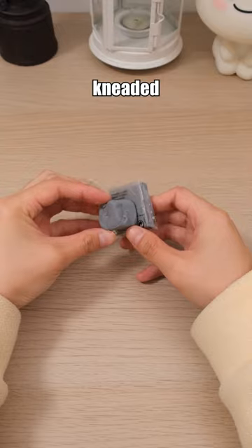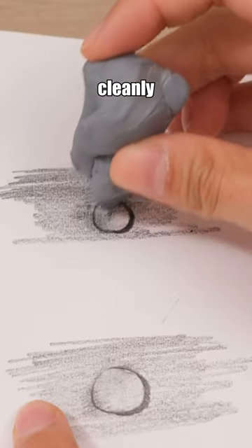Every artist must have this kneaded eraser. You can knead it into any shape and erase cleanly without any eraser crumbs.